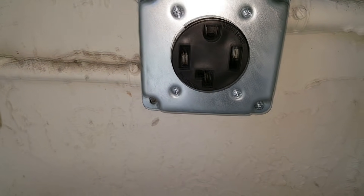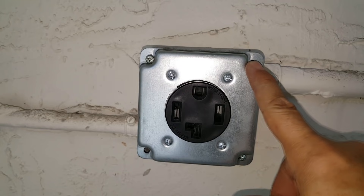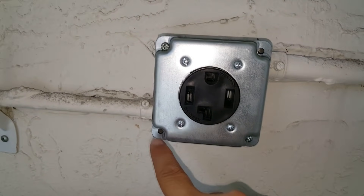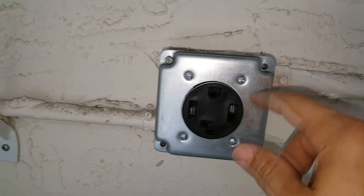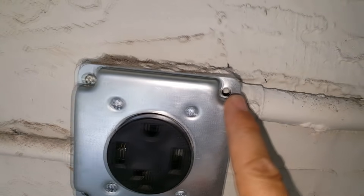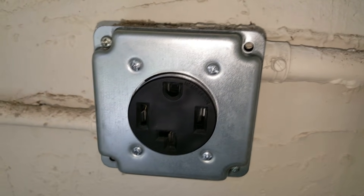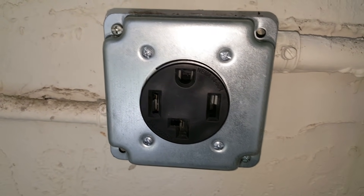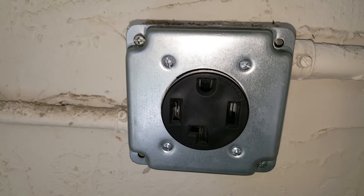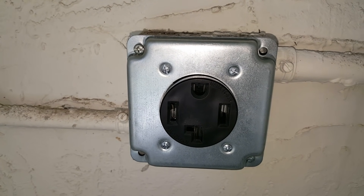There is our finished product. One thing to note — this particular box only had two screw holes and didn't have any for the other two openings. So we're going to get a little silicone and fill in those holes, because you never want a child to come by with a hanger and penetrate the box with any kind of wire.